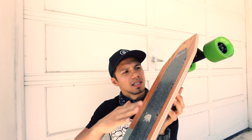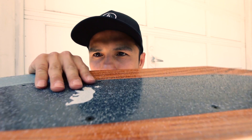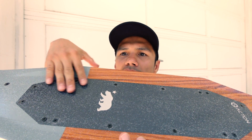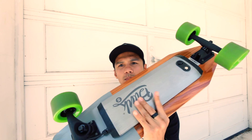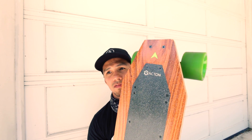The grip tape on this is actually a spray-on, so you get to see the wood grain and the design of the actual board. There's a perfectly placed Blink symbol right here, and a very nice finish. This board was well thought out.